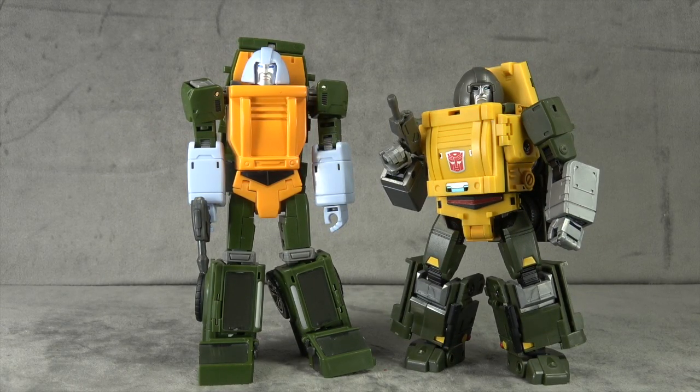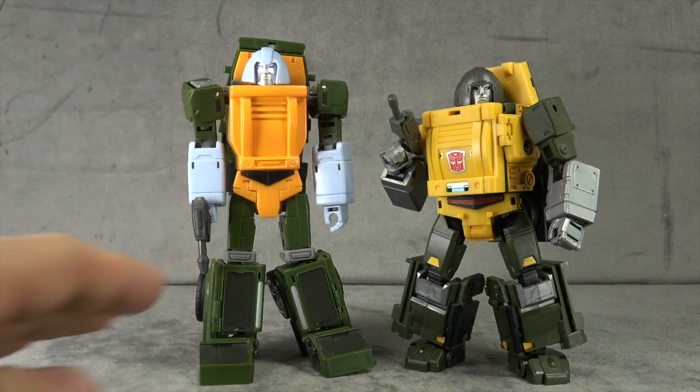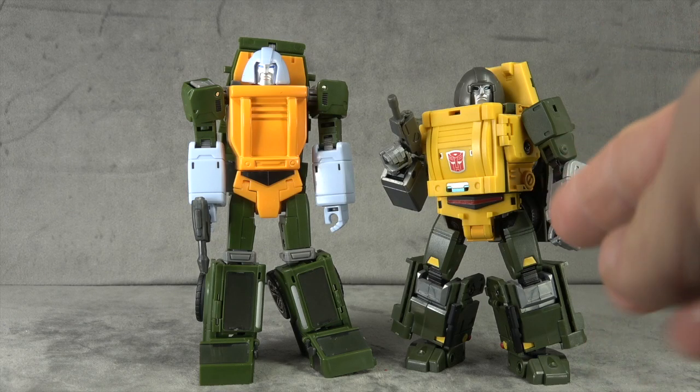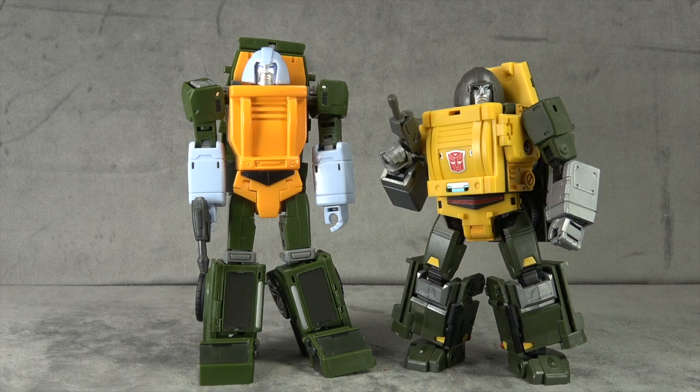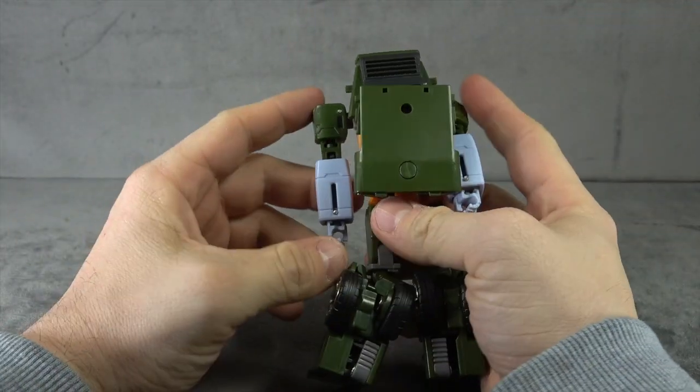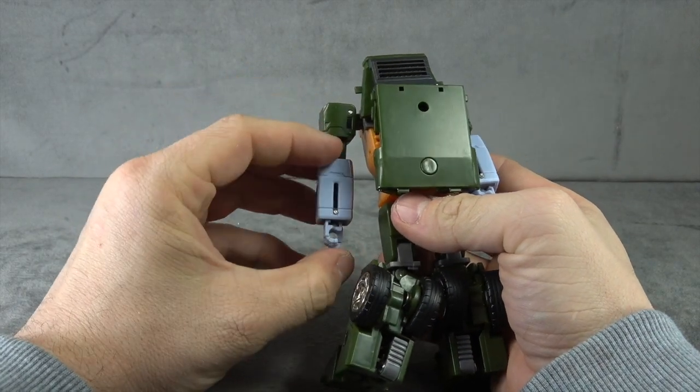Size comparison wise, there he is next to the Badcube Brawn. Obviously he's a lot cleaner, a lot more G1 accurate — there's no doubt about it. There are actually elements sculpt-wise that work a bit better for me, though there are still things about the build of this one that are far better. Size-wise he's much more of the taller variety and I'm not sure how I feel about that — this one kind of feels squat like I imagined him to be. He seems a little on the tall side for me when scaled with the other two.